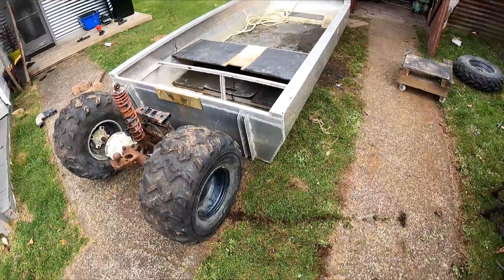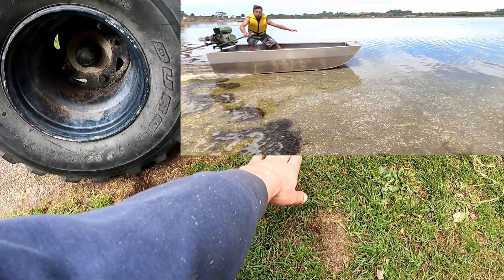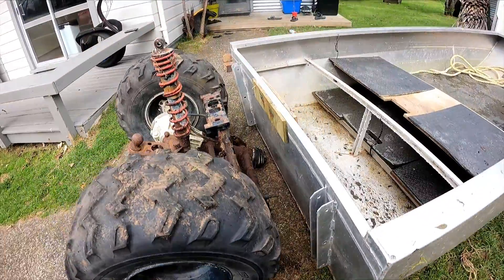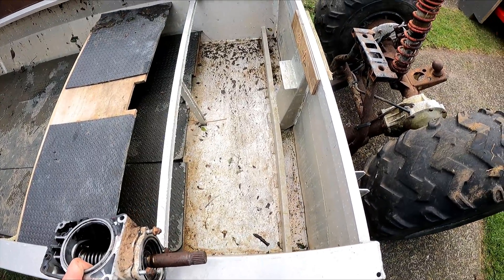This rear axle off the quad will actually fit within the sides. When you're planing, the back of the boat the water comes along flat for a bit, so I don't even have to get the wheels too high, and I can use the universal joint at the front to raise and lower. It's going to mount this — I guess you'd call it a transfer box — through the transom.